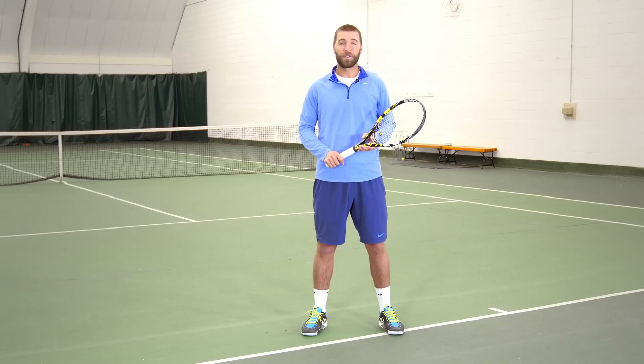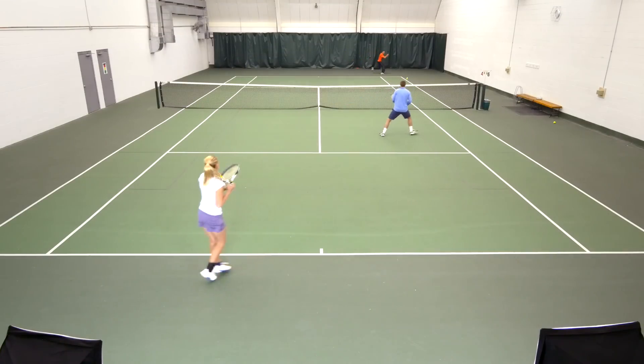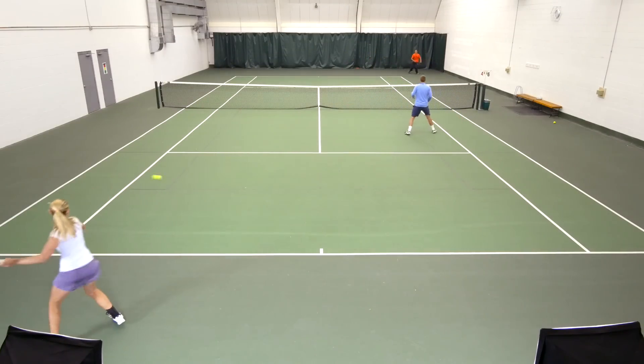So we're going to go into a little bit of a drill here, where we're going to have two players hitting cross court and one player at the net position.